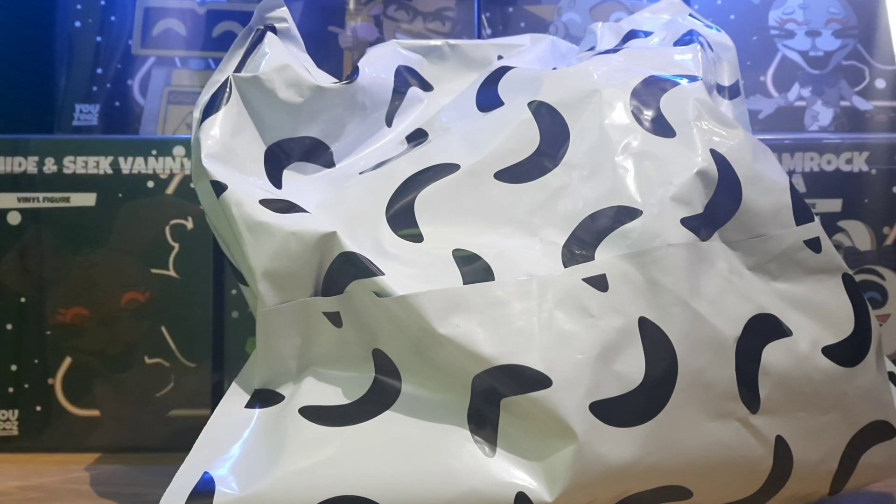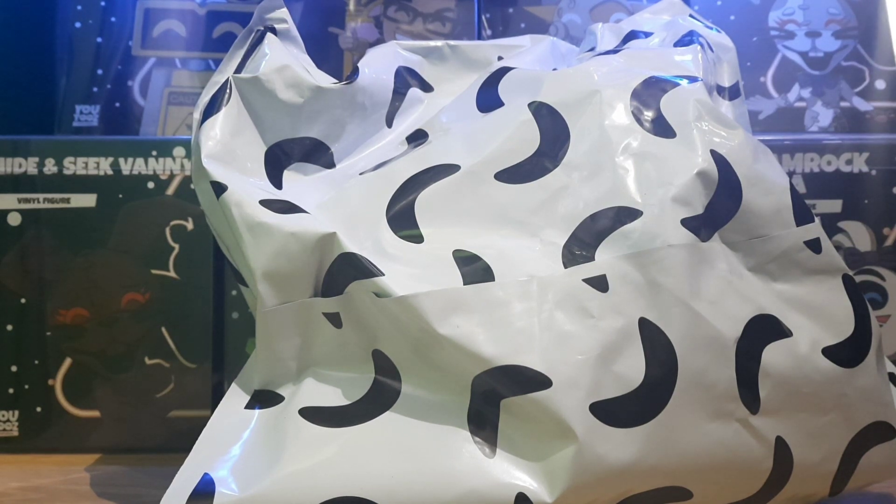I'm super looking forward to looking at this plushie. I've only seen one short video of it and nothing else, so I'm super looking forward to opening this package and getting a first reaction like the rest of you guys. So without further ado, let's open this parcel and have a look at the plushie.